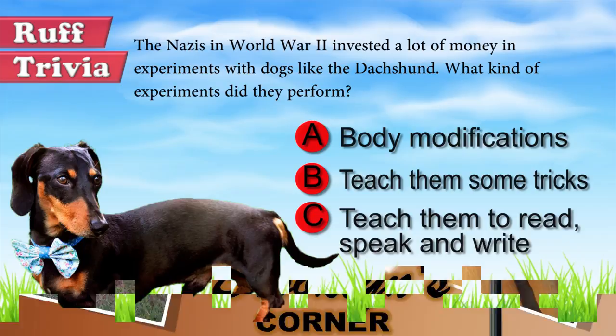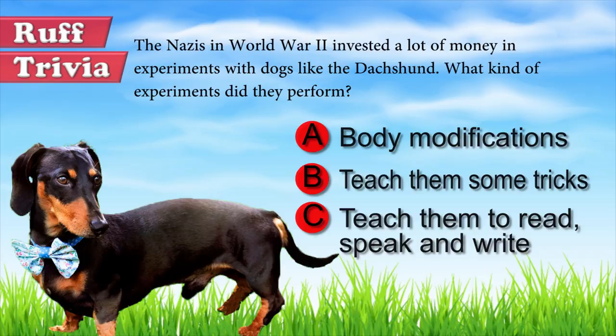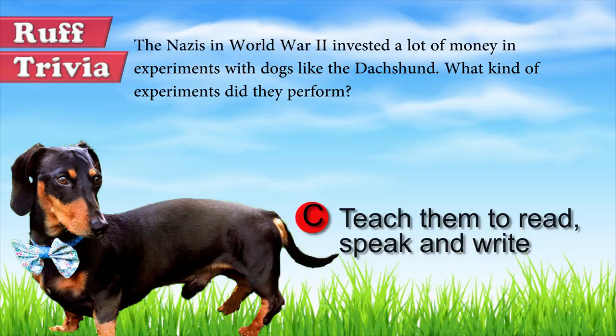Let's get back to the answer to our rough trivia question. According to some experts, Nazi specialists attempted, apparently with some success, to train a pack of Dachshund dogs to read, write, and speak.